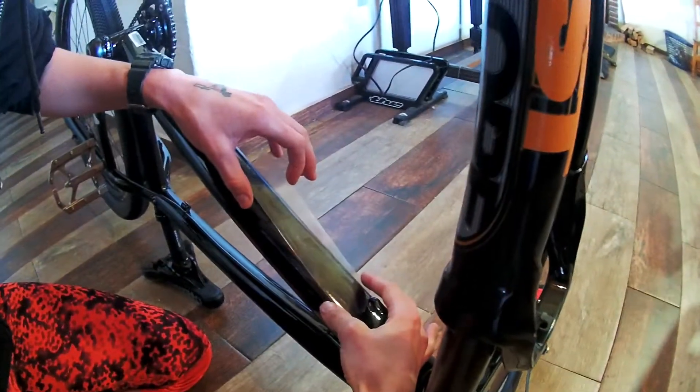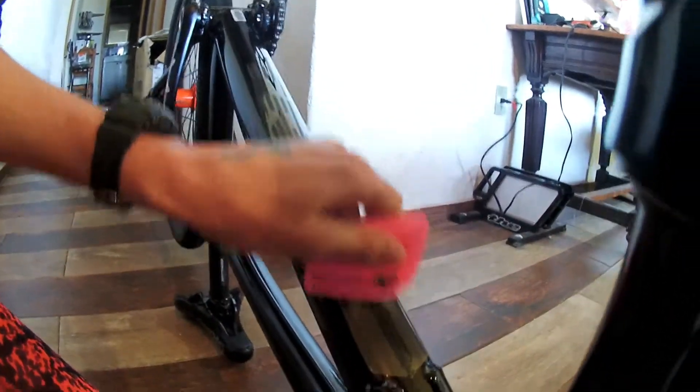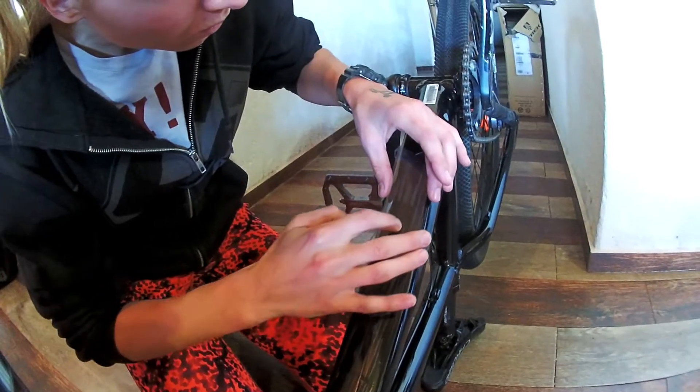Before applying the anti-beaver to your bike, make sure the surface is completely clean. Then carefully put the anti-beaver sticker in place and use the plastic paddle little chiseler to rub it down and avoid any air bubbles.